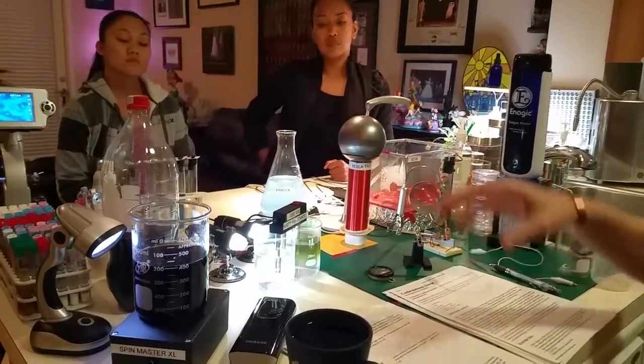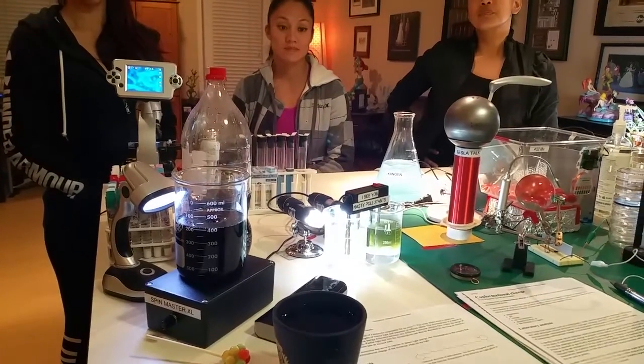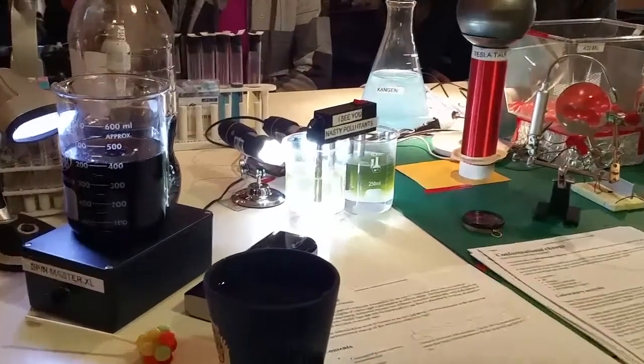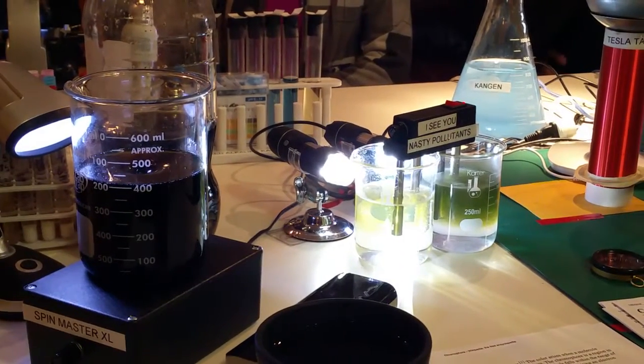Our other experiment is we have some Coca-Cola and we're going to show you how using acid water from the Kangen machine and a little splash of bleach can actually reveal or take away the color from Coca-Cola.